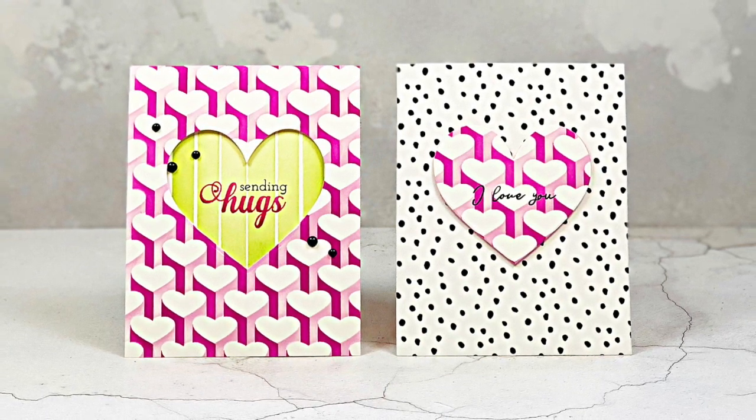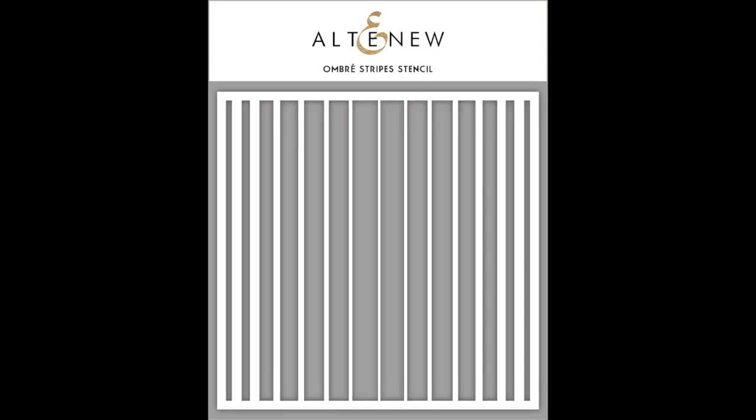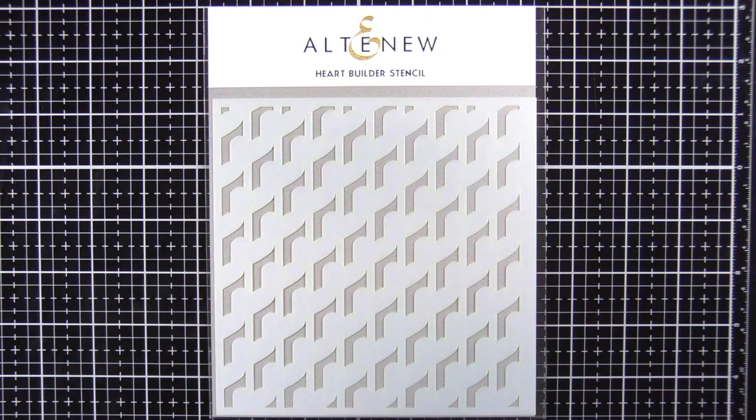Today we're going to be using the heart builder stencil, the ombre stripe stencil, a sentiment and die from the All the Hearts stamp and die bundle, and also some pattern paper from the Verdant Walk paper pack.